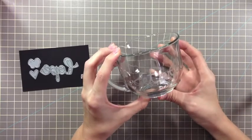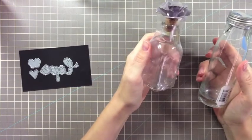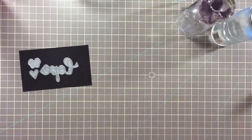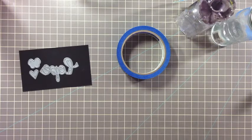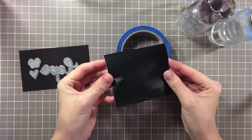Now while this project is dangerous, it's super simple. You're just going to need a couple of supplies: jars, glass pieces, or even mirrors. You also need some painter's tape and vinyl — I'm just using black vinyl that you can cut in your Silhouette or Cricut.